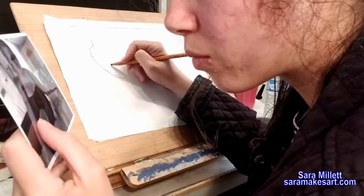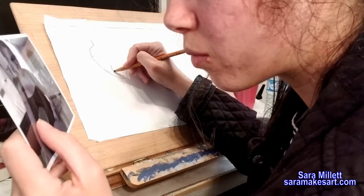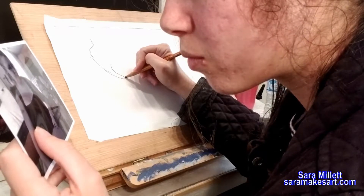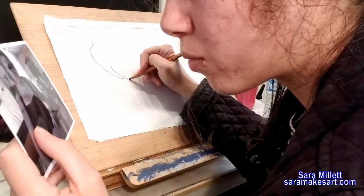Ideally, when you're doing blind contour, you would block out everything else and make what you're drawing your sole focus — to the point where you don't focus on anything else, literally including how you're doing the drawing.